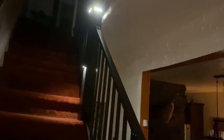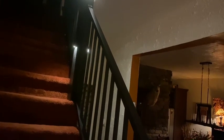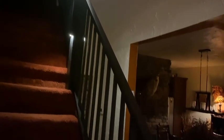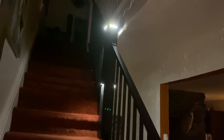Here's another one of my projects. This is the Trex Transcends aluminum railing and we added the Trex post cap lights and the rail lights.